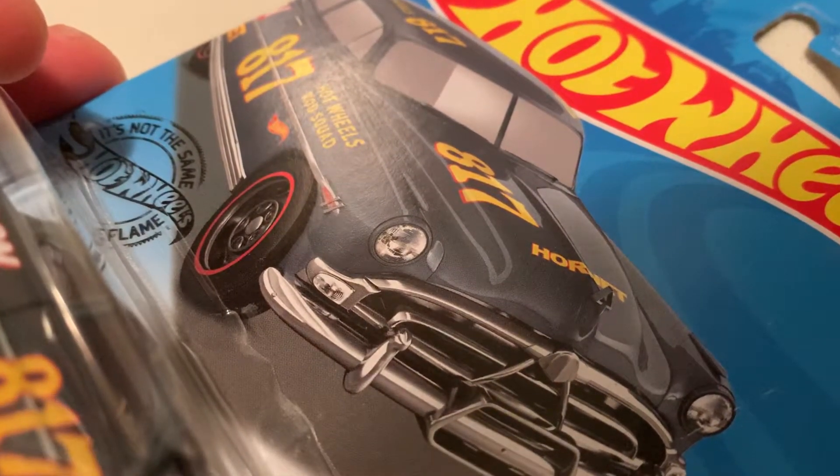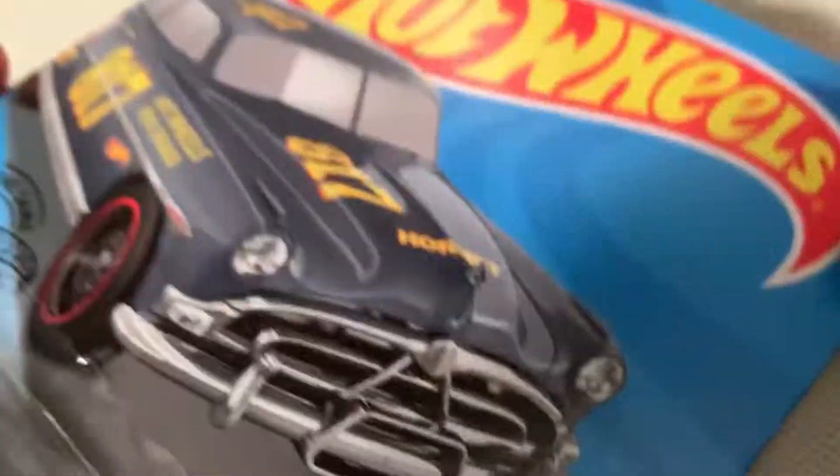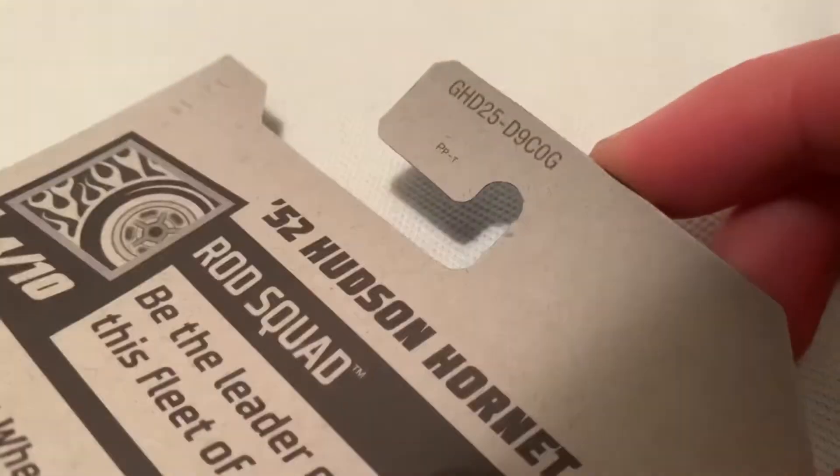Hey YouTube, it's me Julien. Here's the 1952 Hudson Hornet, part of the 2020 Rod Squad. So there it is, there's the card art again. This is the bag for card fun, check that out.